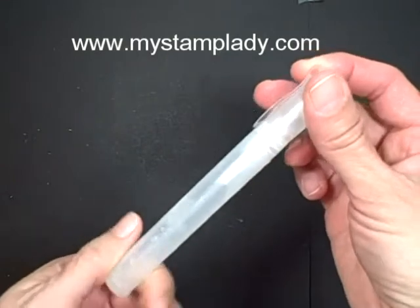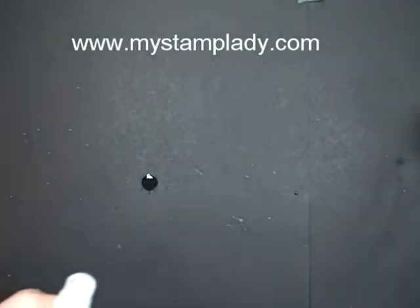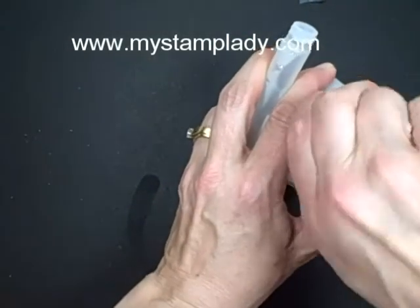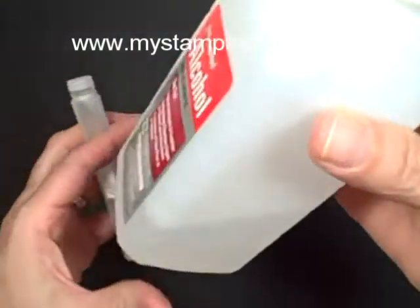The first thing you want to do is take your spritzer. They come in a package of two — the ones from Stampin' Up! This one already had a little bit in it, so I rinsed it out to show you how to fill it. You want to use rubbing alcohol because that will dry more quickly than water.